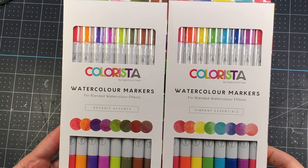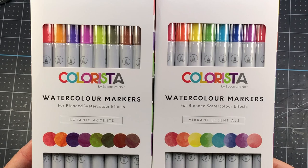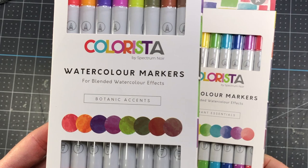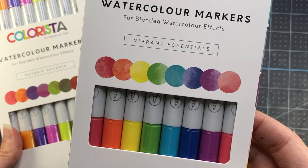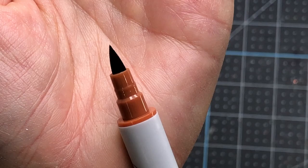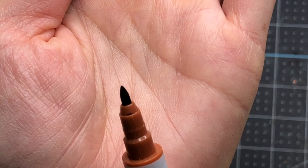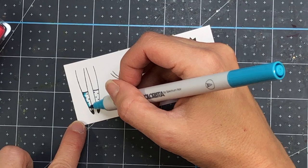These markers are made by Spectrum Noir and they are at a really great price point — each set is just under ten dollars a pack and they come in an eight pack. There are two packs available: the Botanic Accents with some deeper colors, and the Vibrant Essentials with more vibrant colors. The markers have a dual tip — one end is a brush tip perfect for brush strokes, and the other side is a nib tip for detail coloring. I'm going to be using these markers for coloring all of the images on my cards today.